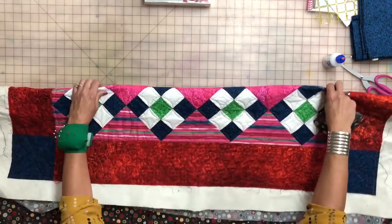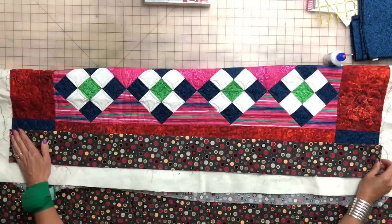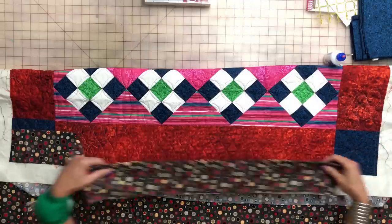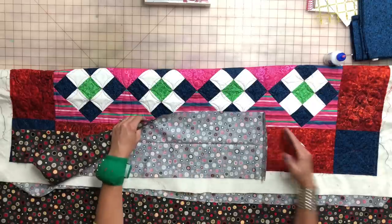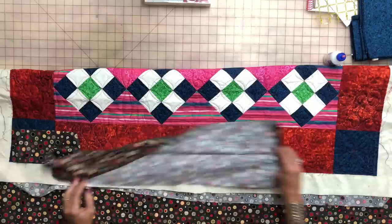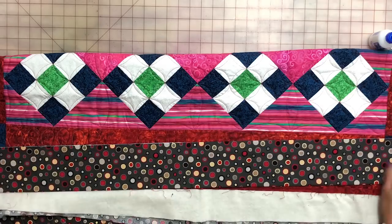When you get your fabric ready, you need the piece to be as long as the width of the quilt, cut eight inches wide. Then on the two ends, fold it under approximately an inch on both sides and press it. Some people like to do a line of stitching to keep that in place, but I've not found it makes any difference. Then fold it in half — that is your sleeve.